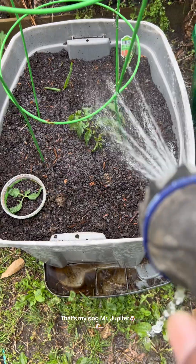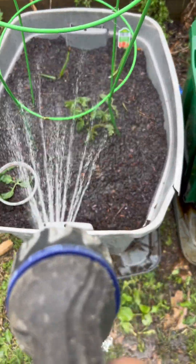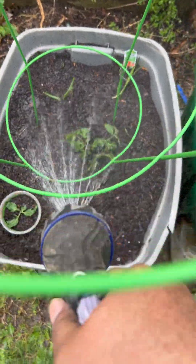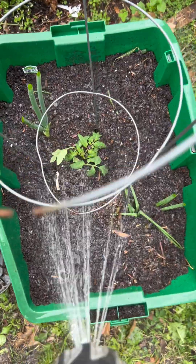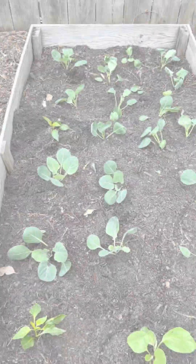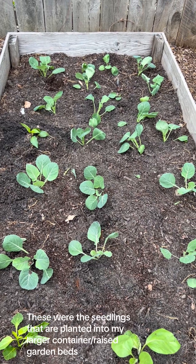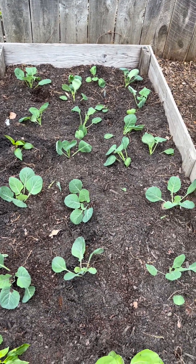That's my dog, Mr. Jupiter. These were the seedlings planted into my larger containers — raised garden beds.